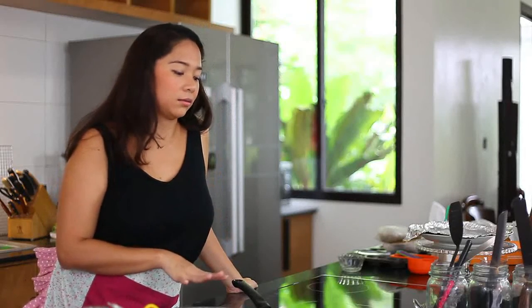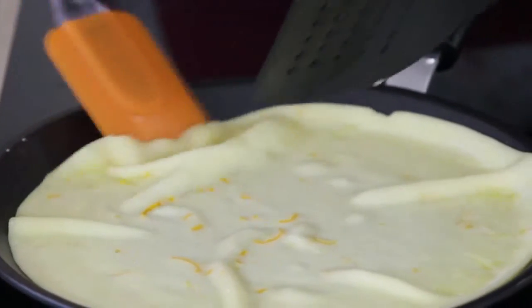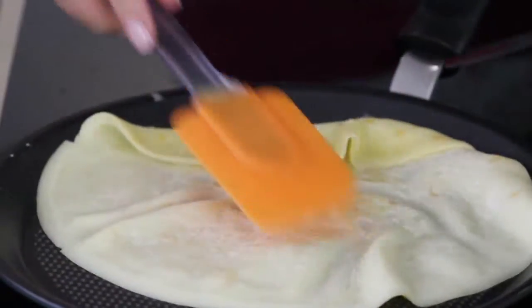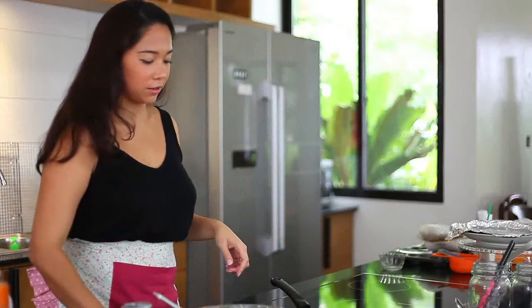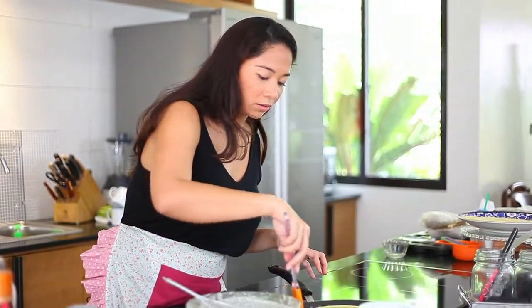Your first crepe is always going to be the funny-looking one. Don't worry — it could always be the bottom layer, no one's going to see it. You know it's done cooking on one side because you can lift it up with a spatula. You can see it's slightly thicker than what you're usually going to use. Flip it over and wait till the other side cooks. You know it's done when you can just move your crepe.